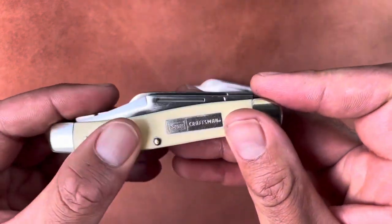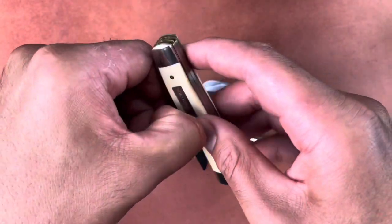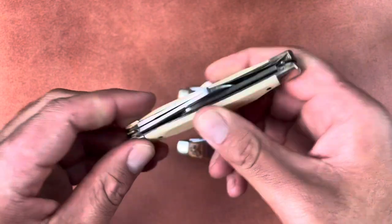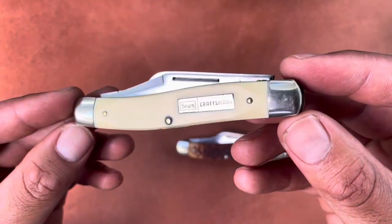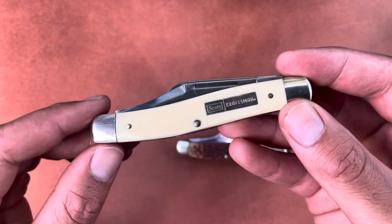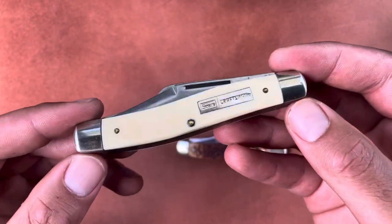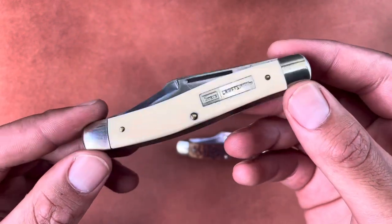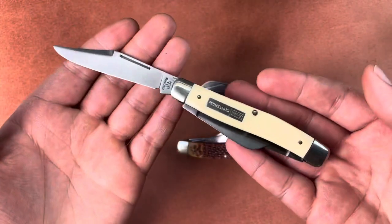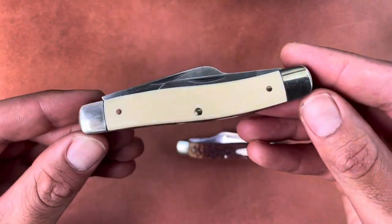I really like how this one has that cream Delrin — it's a good addition. I don't think I have a cream Delrin stockman in my collection yet. I'm excited to use this knife lightly — going to clean it and then use it mainly for cutting produce and food like that. I don't want to ruin it, but I do want to use it. I only have two or three knives I don't use because my grandfather or dad gave them to me. I use my other knives lightly — I don't really believe in just putting them on a shelf. I spend good money on them and I'd rather use them.